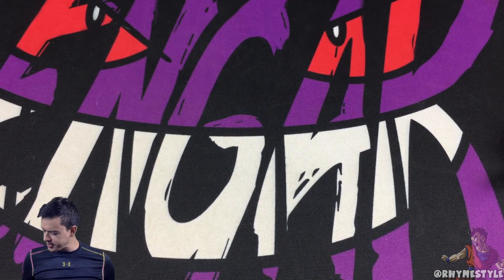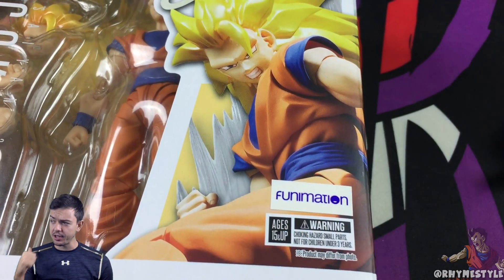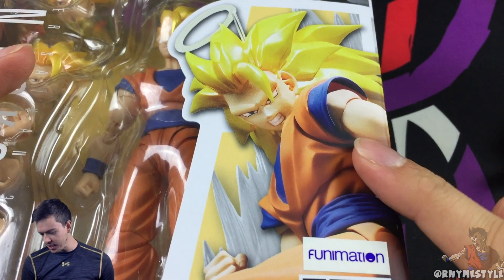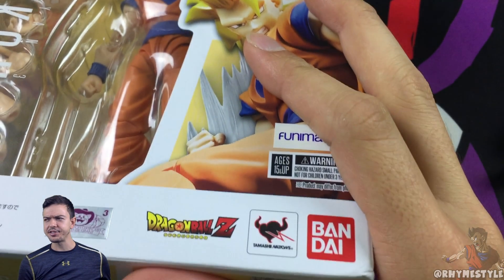What is going on, my Super Sandwiches — RhymeStyle here. This is going to be kind of a new setup for these unboxings. I got this figure from my homie Afro Senju who was at New York Comic Con a couple days ago. They actually sold this early and I've been waiting for this for a couple years now.